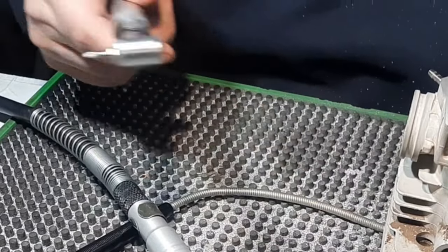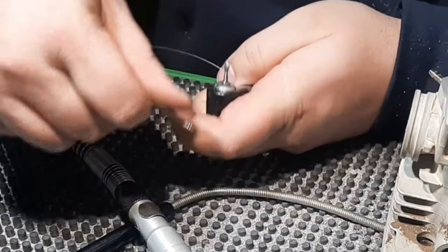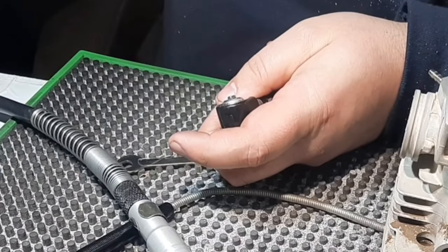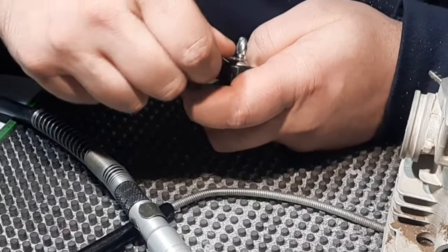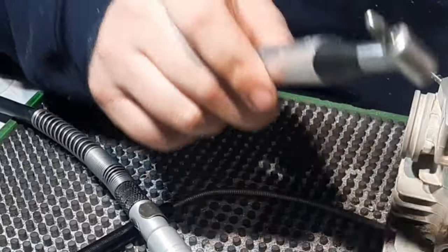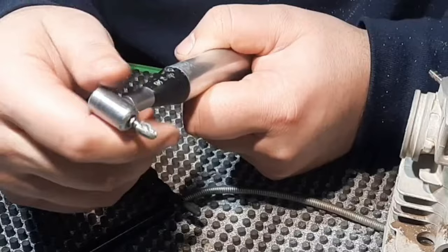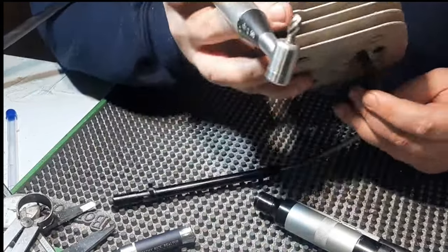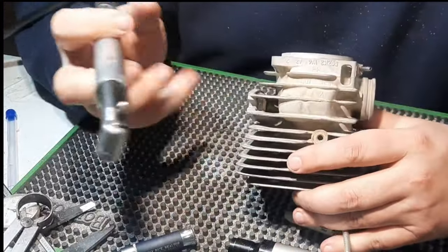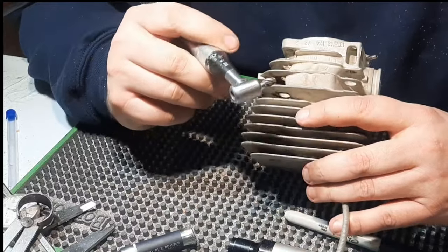I've got a bit of material to get out of them, so I'm going to change to a slightly more aggressive cutter - just a little bit more bite on that one. But with these small right angle heads, you have to be careful using an aggressive burr like that. It'll tear the gears up in no time if you let it chatter around too much. So we'll start on the hard side first, which would be the flywheel side, just because it's easier to stick your light through the exhaust port to see the other one.